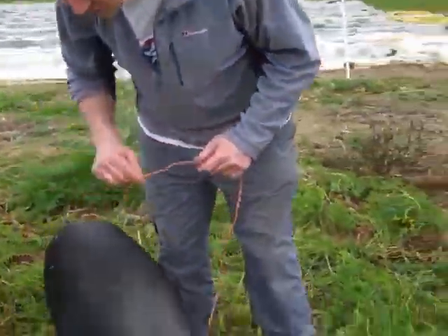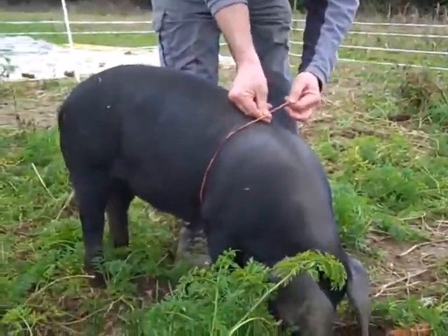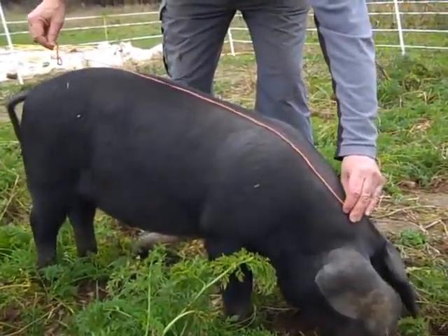The first thing you do is measure the heart girth, which is on here. You measure the heart girth in inches. Then you measure the length of the back from just beyond the ears to the base of the tail.